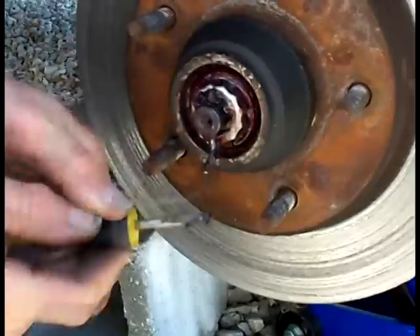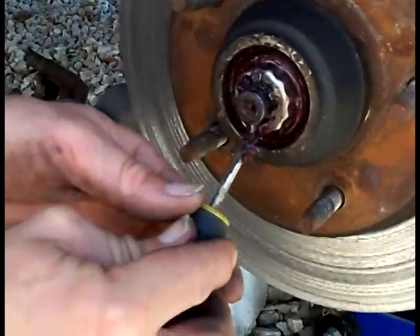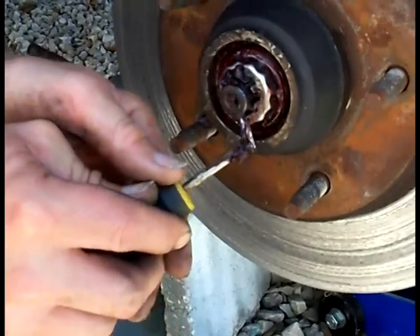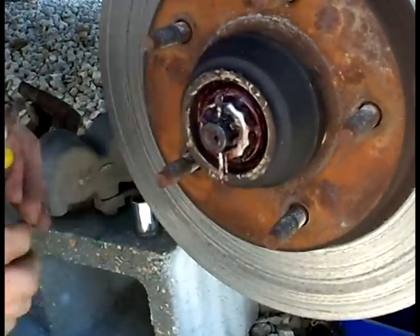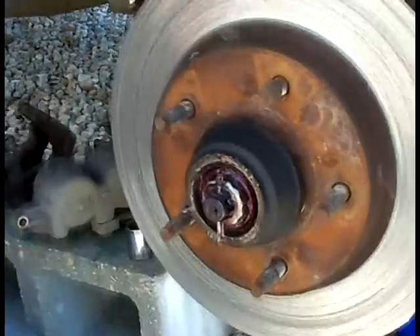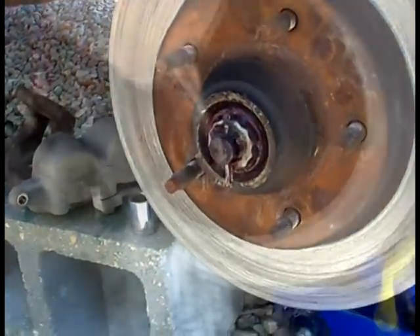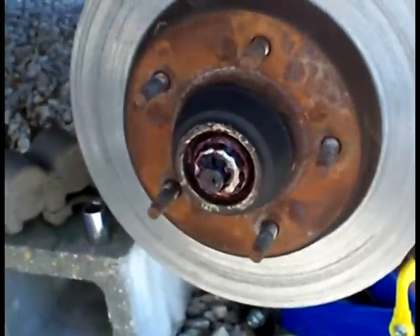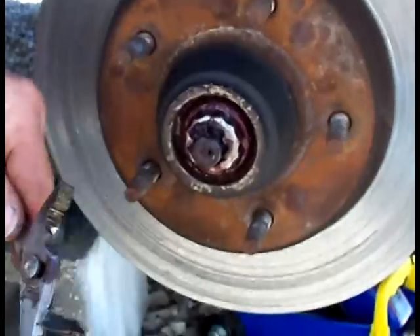Hopefully we can reuse the cotter key as long as we don't break it. If they're not in bad shape — and this one is pretty brand new looking — they probably did a brake job on this truck at some point. I got it with around 120-something thousand miles on it. Now pull this washer off and unscrew the nut.